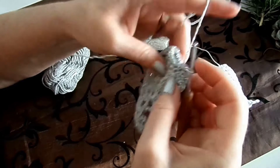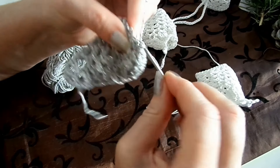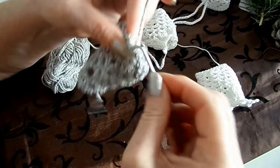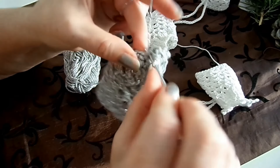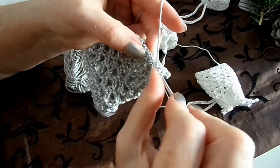Das geht so: Wir machen eine Luftmasche, dann gehen wir in die erste rein und machen drei Stäbchen – eins, zwei, drei – und eine feste Masche. Dann wieder die nächste: drei Stäbchen, eine feste Masche. Die nächste: drei Stäbchen, eine feste Masche. Und so geht das rundherum. Das wären dann die kleinen Bögen.